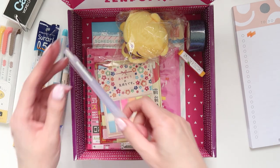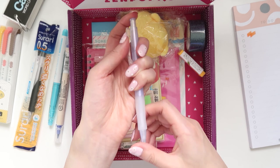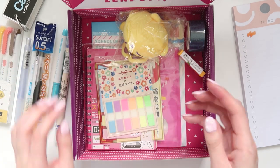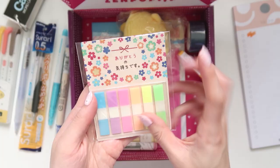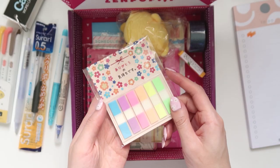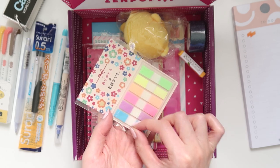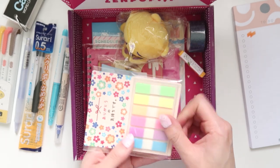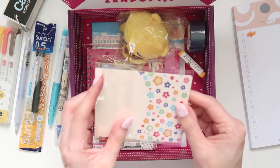We also have another pen — or actually, looking at it, it appears to be a pencil, so I'll put that aside. There feels like a lot more items than usual this month. Then we have some sticky labels, which are similar to the ones from last month, although these ones are a little bit thicker. They're really good for studying in textbooks — I used these all the time in high school and university.